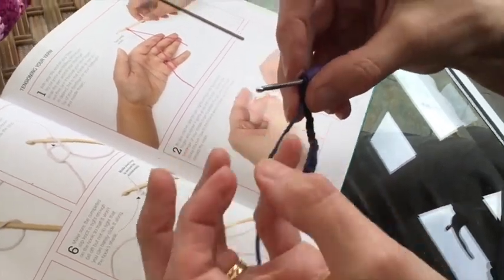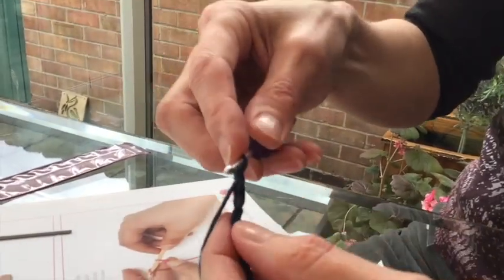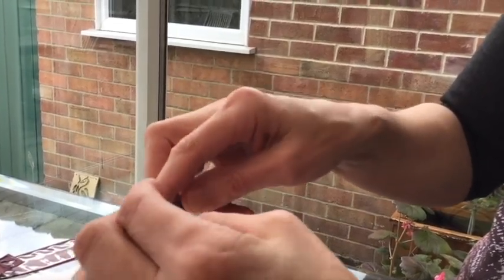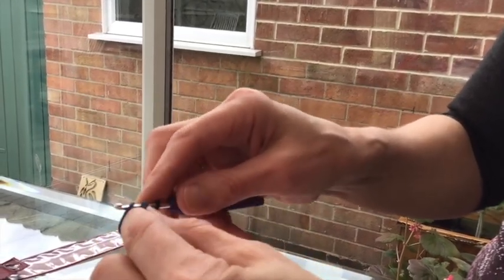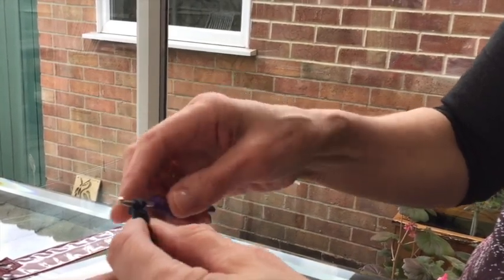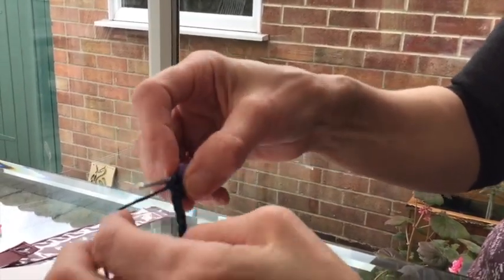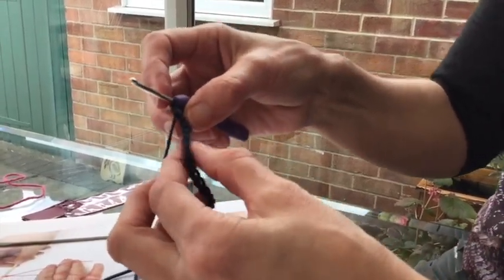Let me show you that one again because this is quite tricky to start with. So here we go — take the hook, can you see that hole there? Pop it through, that's one of our chains. Then wrap the wool around, take it off. So you've got two stitches on, take it round, first one off, take it round, take two off. This is called a double crochet.